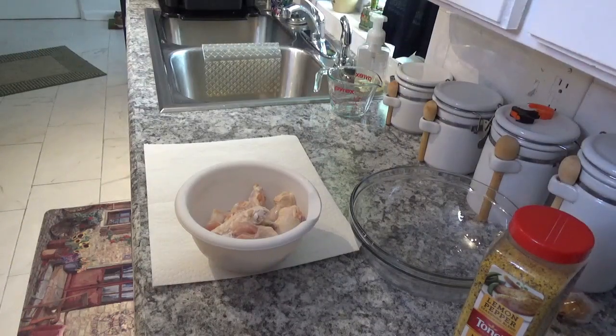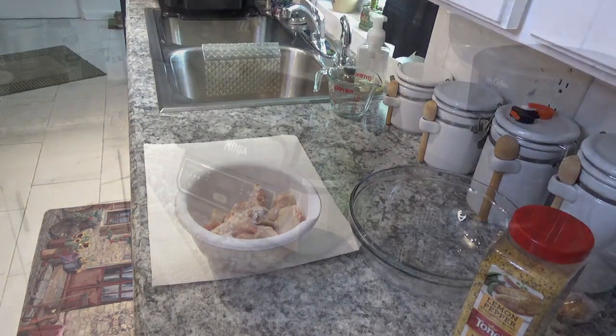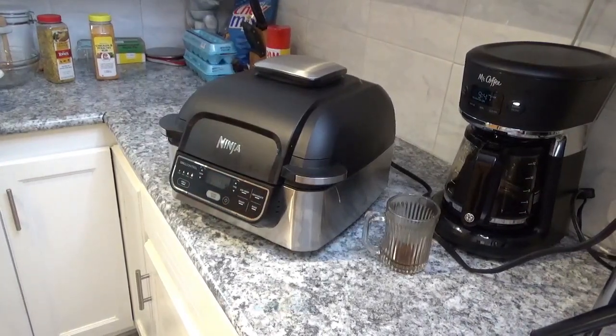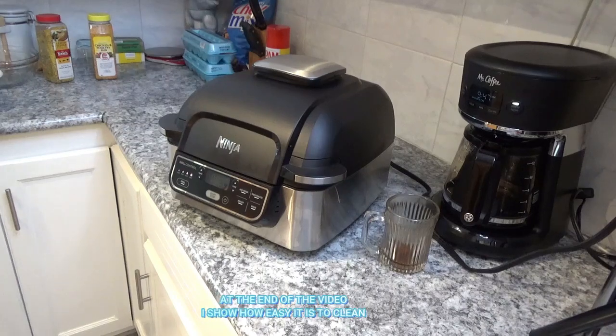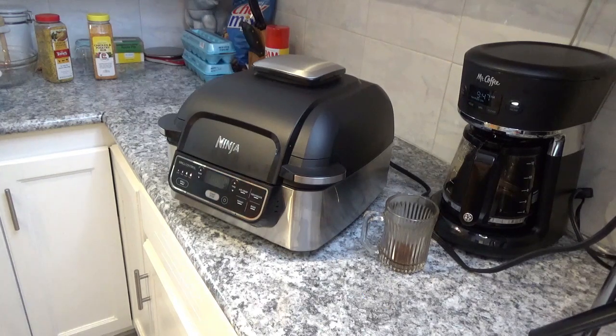Hello and welcome to Around the House with Tay and Tom. Today we're hankering for some chicken wings, so we're going to put them in this Ninja Foodi Grill after I get them prepared a little bit. We're going to air fry them — it has air crisp on it — so we're going to try them in there. I'm going to time it from right now and tell you exactly how long it takes.